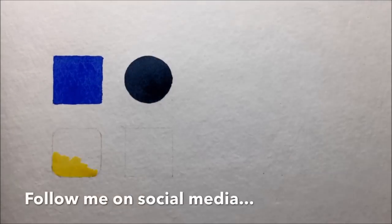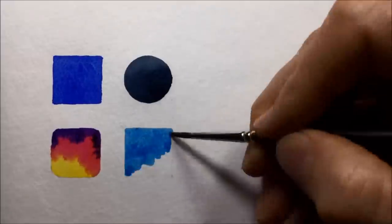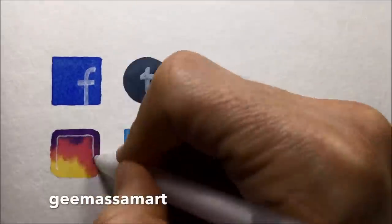Don't forget to subscribe, like, and share, and please follow me on the main social media channels under the handle gmassamart. Thanks very much for watching.